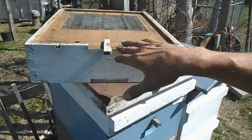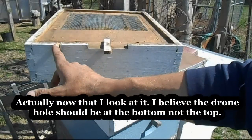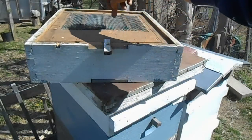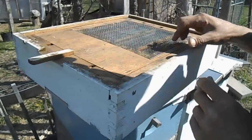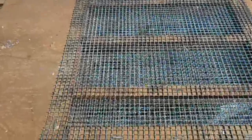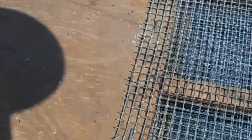The bees would come in through here — your worker bees will come in through here, and they will have to go down through this screen. There are two layers. There are two pieces of screen; they would go down through the first one and then down through the second one.